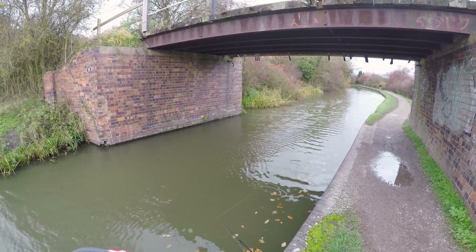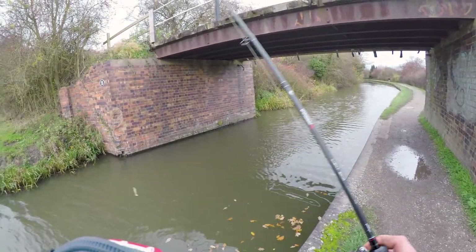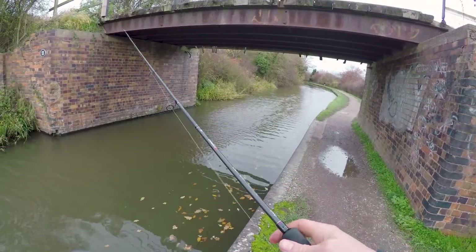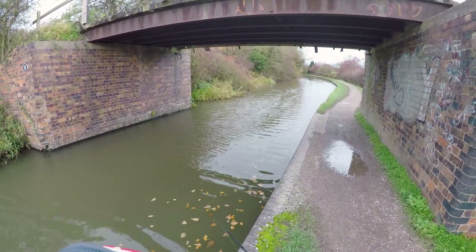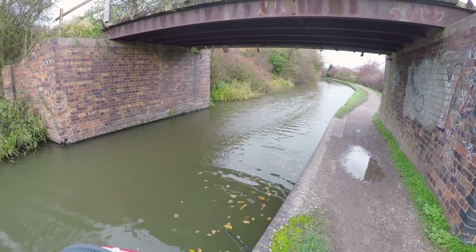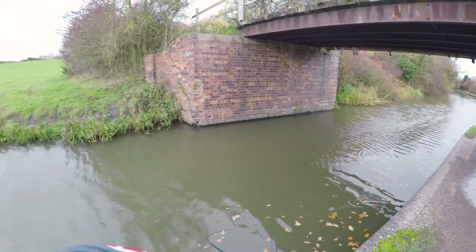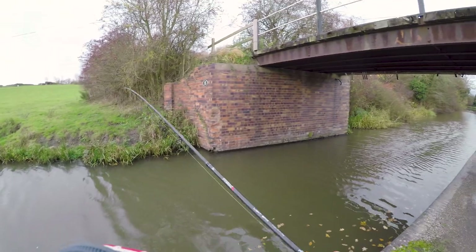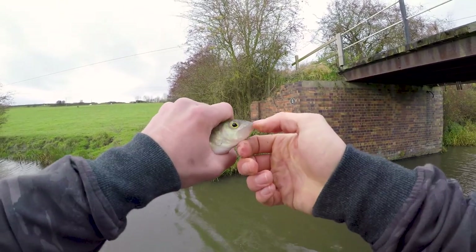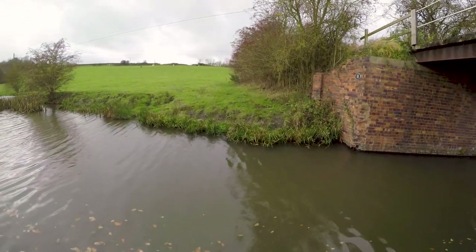I've just missed another bite. There we go — this time a small perch. And as you can see, Zander and perch do co-exist. Nice little stripey — trotting back.